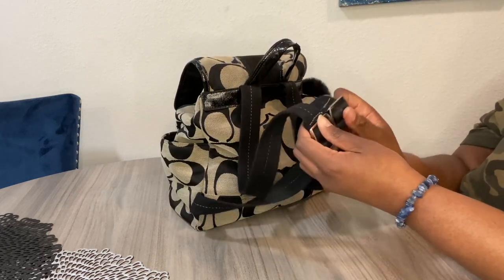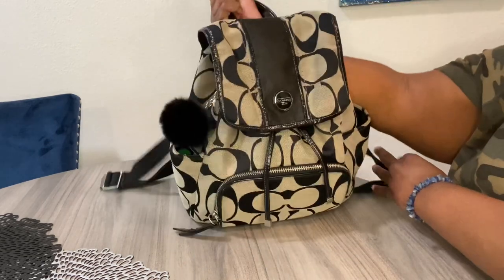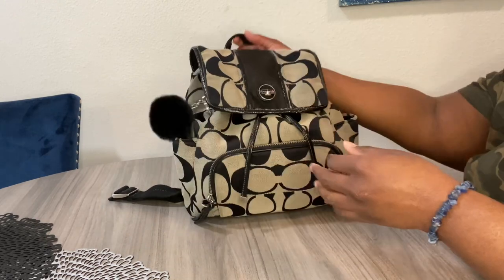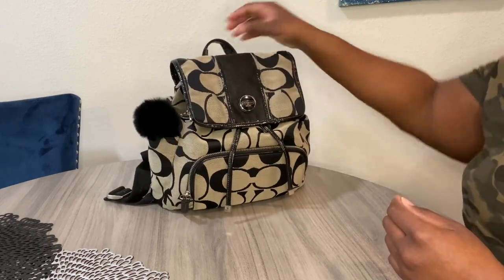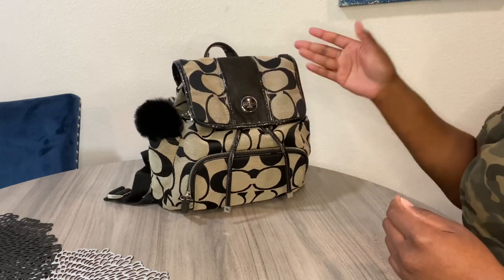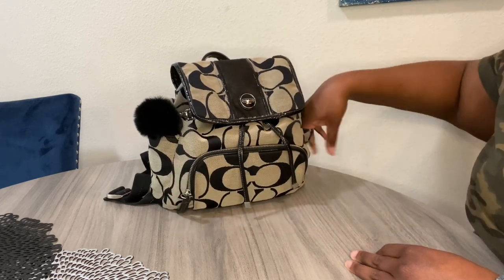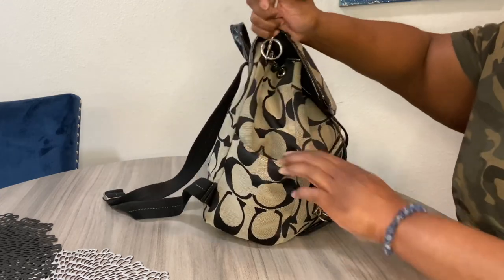The little buckle things are made of real metal. The only thing I dislike about this bag is the patent leather — it's tearing up, which is expected since the bag is old, but I think it's still in good condition overall. I wish that part was leather. The bag has a zipper compartment on the outside and two side pockets as well.